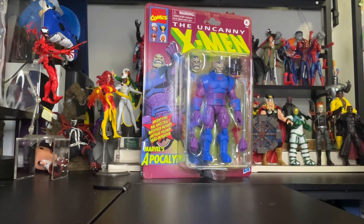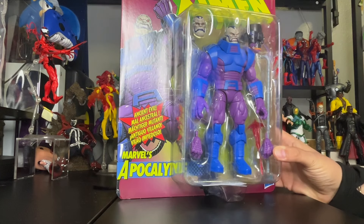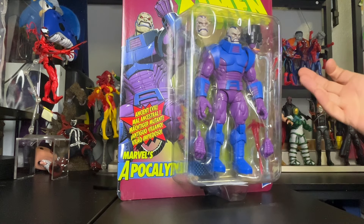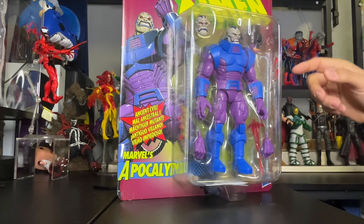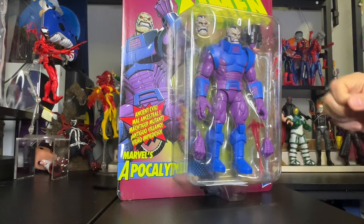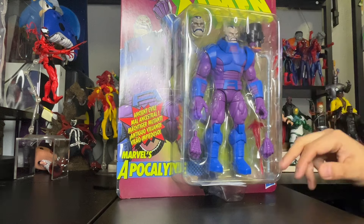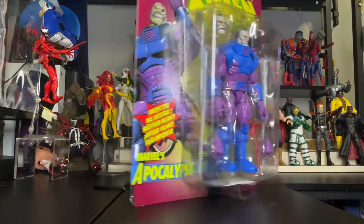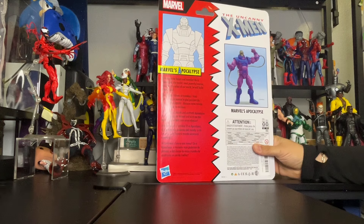The blue and the purple looks awesome. Let's bring this a little closer so you guys get a better look. He comes with two extra hands, some fire accessory, an extra head, an extra shooting piece, and of course the tubes that go around his arms.